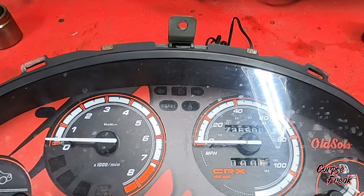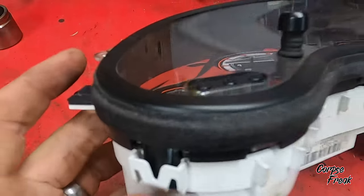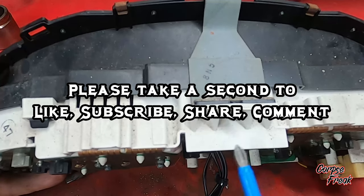Today we're going to be fixing the speedometer on this cluster. We have these little plastic tabs that you're going to have to open up, and then there's going to be a screw on the back that we'll unscrew.